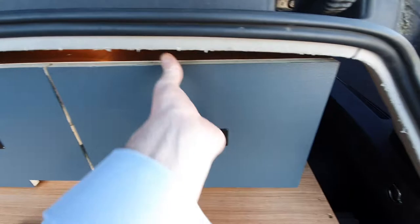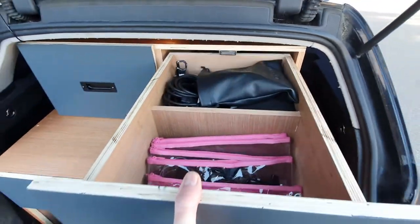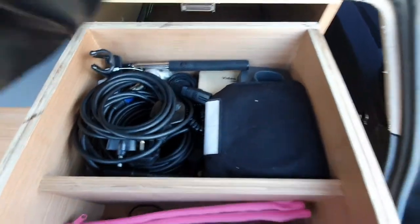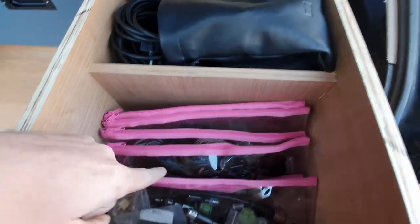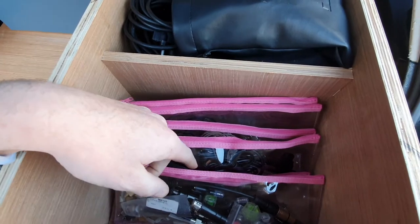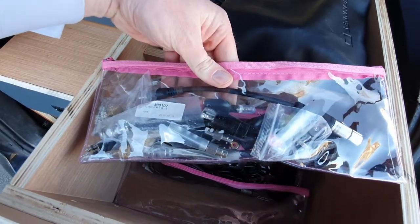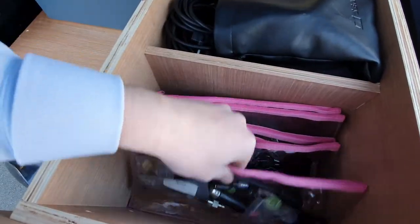Over on the side here, I have basically something for every eventuality. There's all kinds of bits and bobs — headphones, cables, filters, and loads of accessories. I keep them all in these clear plastic pencil cases so I can see everything and find everything easily.